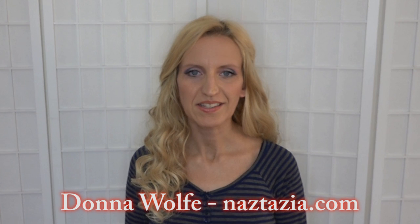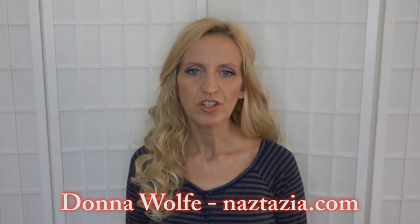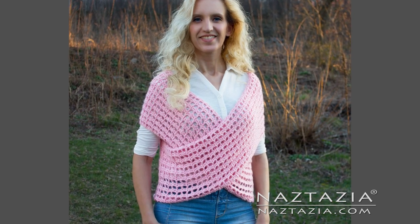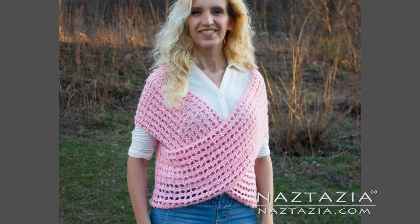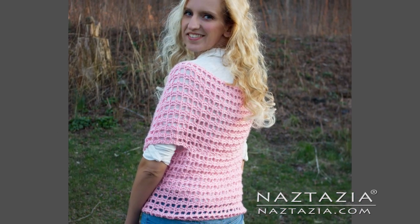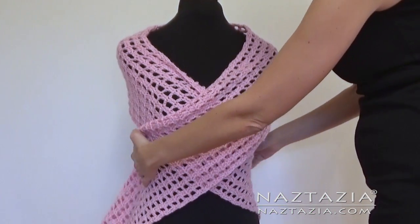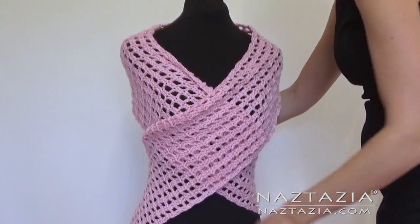Hi, I'm Donna Wolfe from naztazia.com. Today I'm going to show you how to crochet a wrap sweater vest. You can easily customize this to fit any body size, since it's basically a very long rectangular scarf that's wrapped around the body and then sewn in the back.